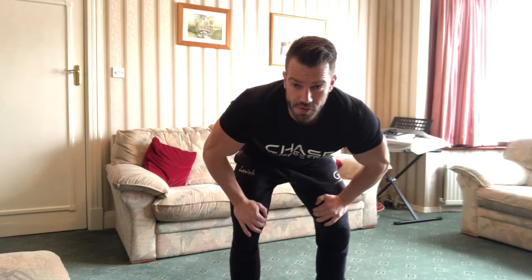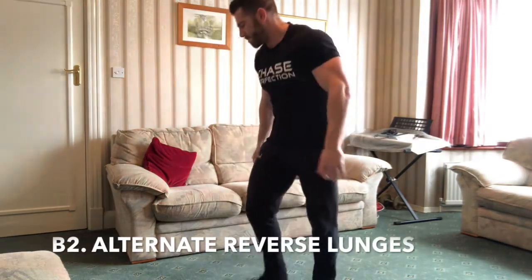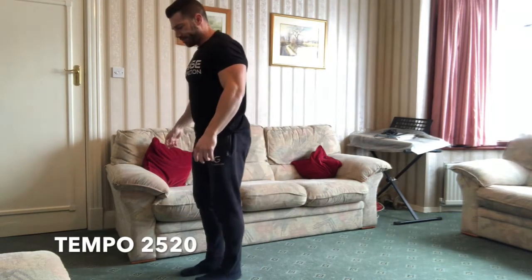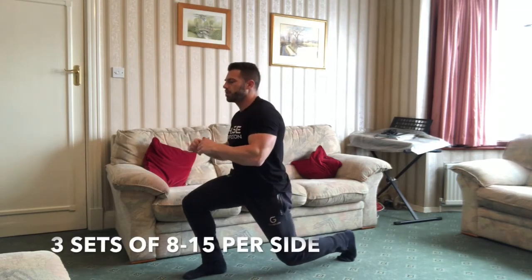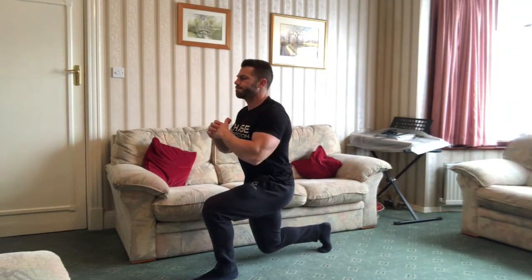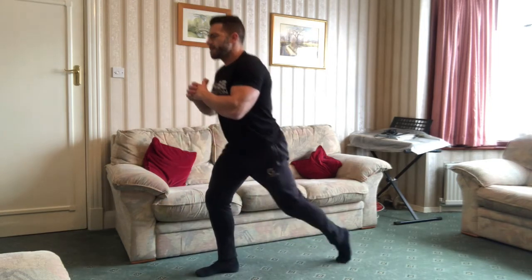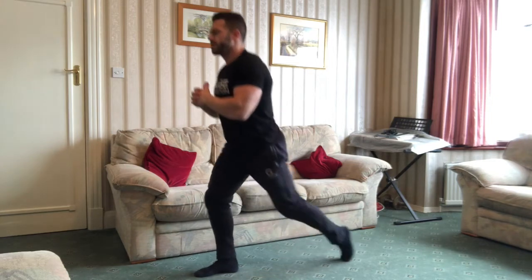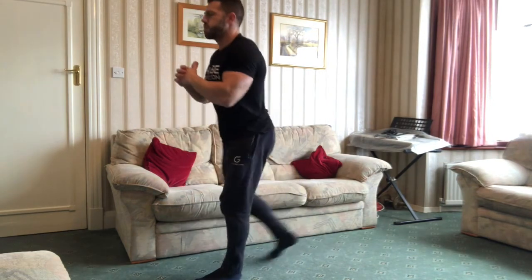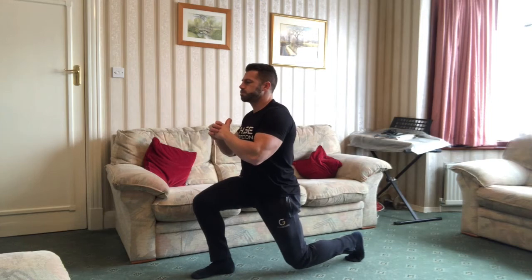Straight from the box squats into the reverse lunges. So alternating legs on these ones, five seconds at the bottom. Just like with the Bulgarian split squats, on the third and final set of both these exercises, you're going to go straight into just repping them out as quick as you can, pumping them out.